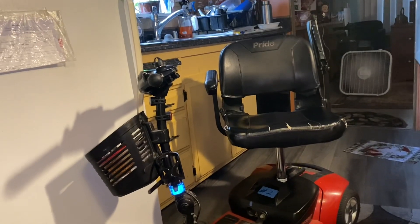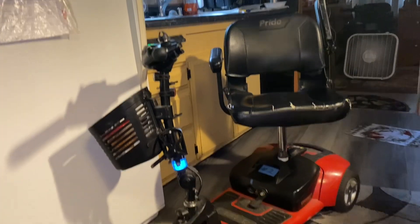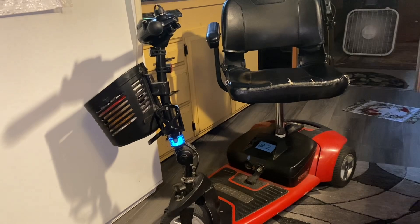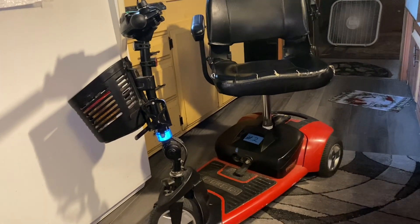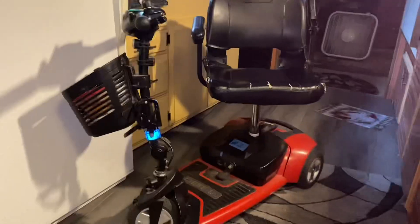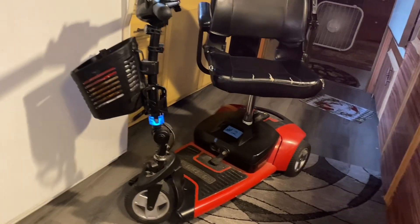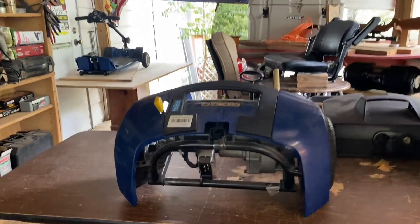People are wondering how I fix this because it's a very common problem in these scooters. Right now I have four of them — two red three-wheelers and two blue four-wheelers. This one works currently and is my daily driver.